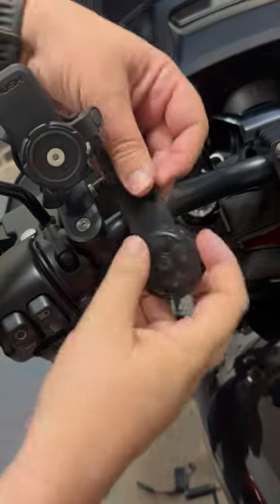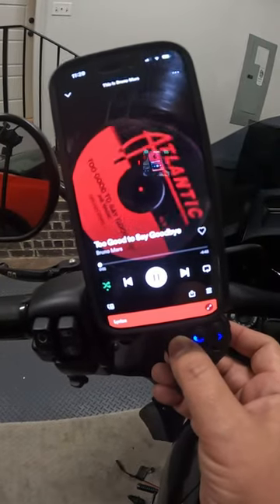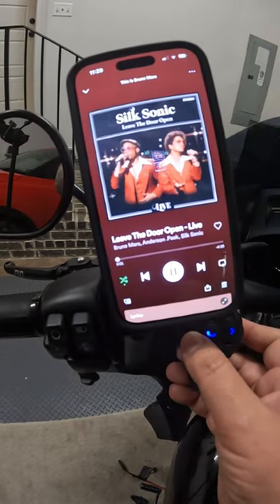It attaches quickly and easily to the handlebars. Bluetooth setup is easy, and it allows you all the basic functions of skip song forward and backward and volume up and down. Be sure to check the video link for product description and how to order.